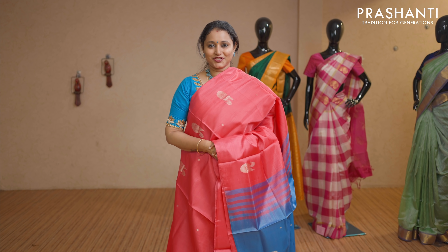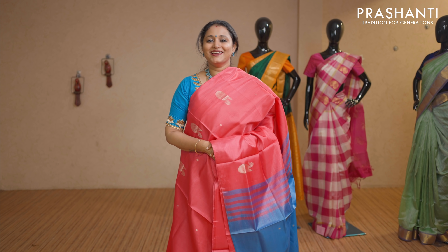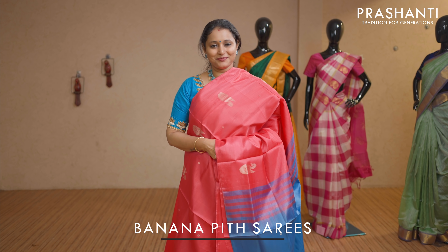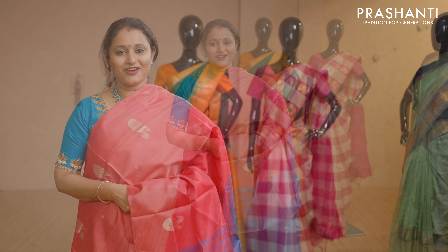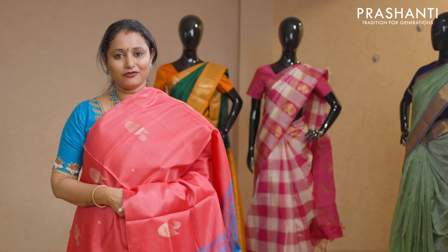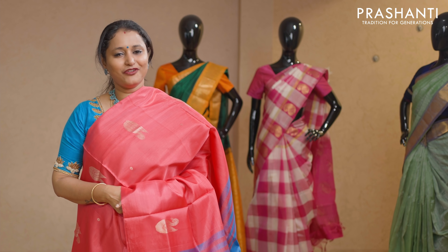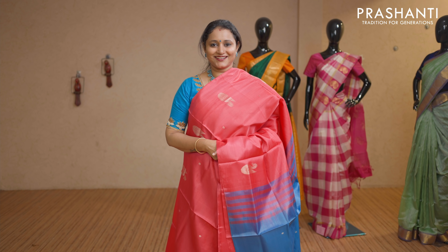Hello all, welcome to Prasanthi, this is Brinda. In today's video we are going to see your most favourite collection — it's going to be Banana Pith Sarees, also called Varanar Pattur. This time we have got lots of new colour combinations in borderless styles with very classy designs and patterns. Let's get started.